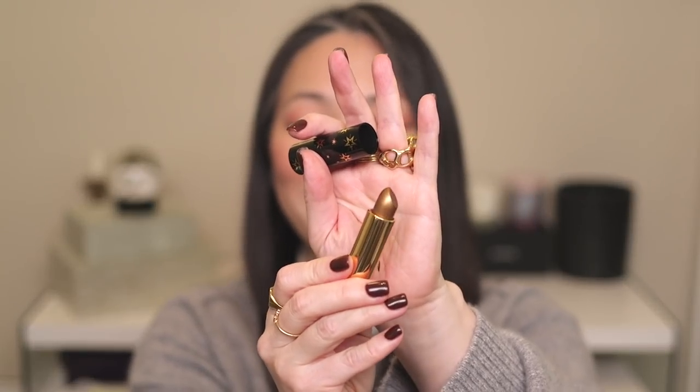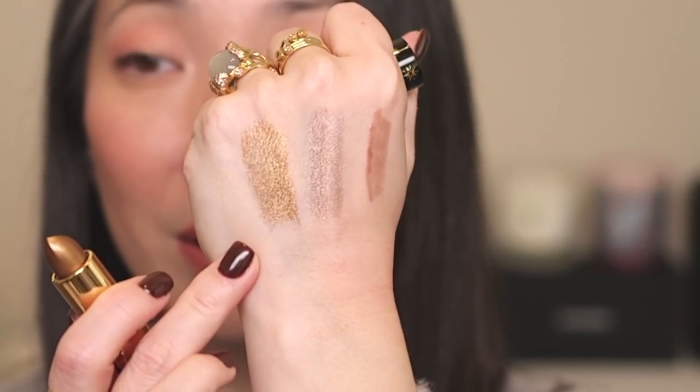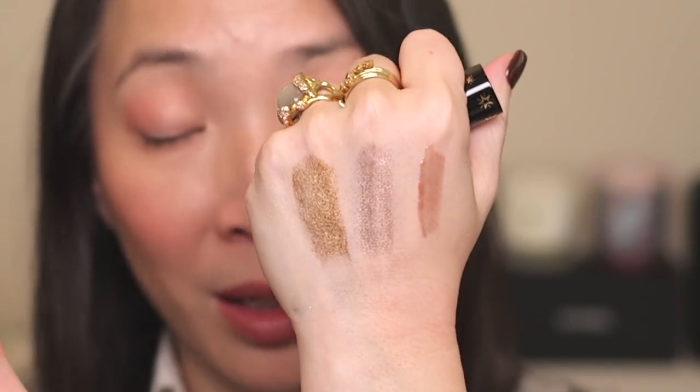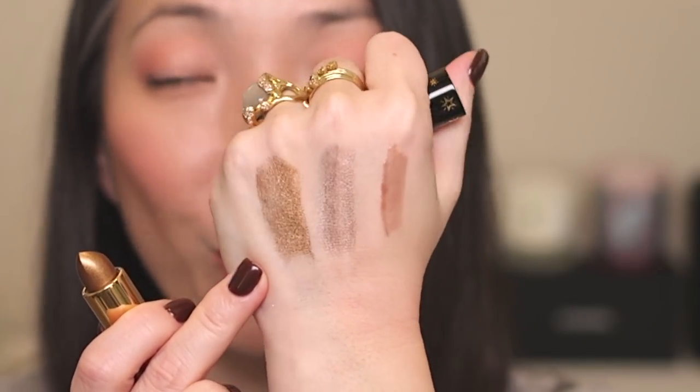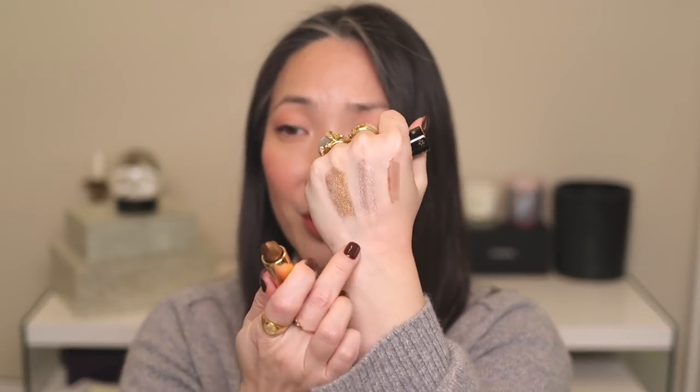I also picked up Forbidden Past, which is more of a gold. You guys know I couldn't pass up the gold lipstick. Look at that — another color that would be a lovely eyeshadow, but here we have it in lipstick form. I could probably put it on my eyelids too, which I may definitely try. The formula feels really creamy. So I'm really excited to have these new lippies in my collection.